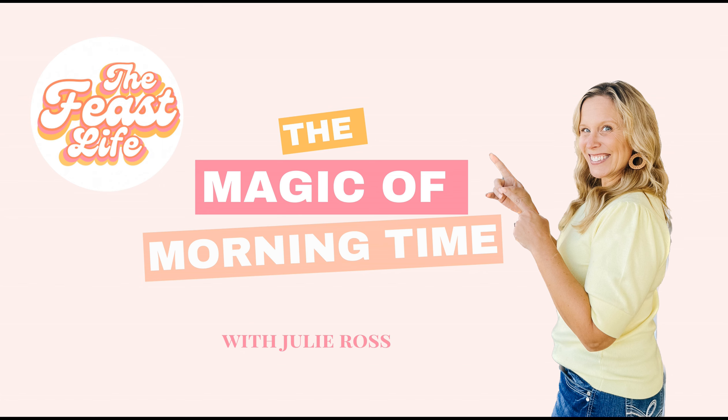Welcome to The Feast Life, where we empower you, the modern homeschool mom, to create a life and homeschool you love — one founded on faith, family, freedom, and fun. I'm your host Julie Ross, creator of the award-winning homeschool curriculum A Gentle Feast and a certified Christian life coach. Charlotte Mason once said life should be all living, not a mere tedious passing of time. So on this show we seek to savor the feast of life. Grab your favorite beverage and pull up a chair — you are welcome at this table.